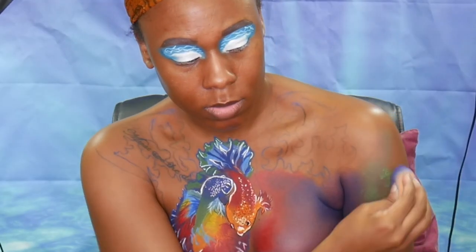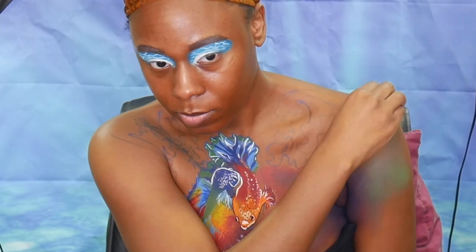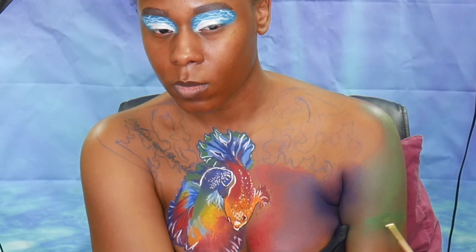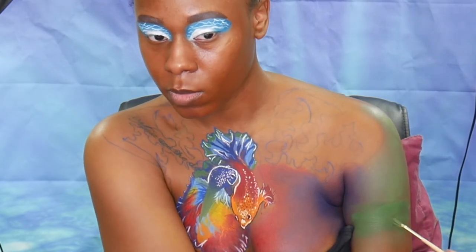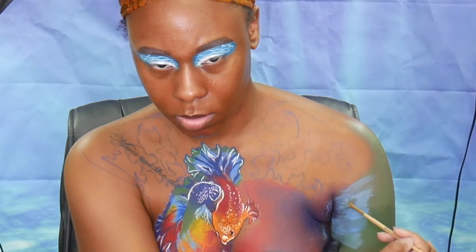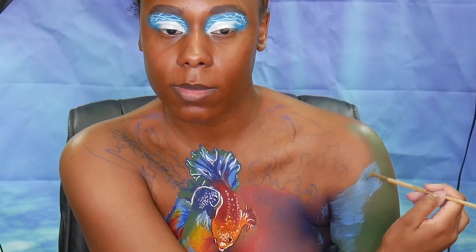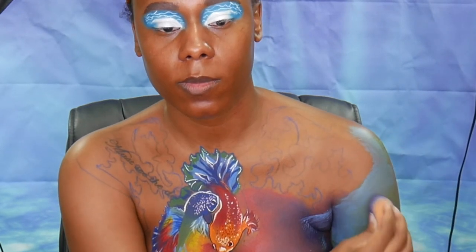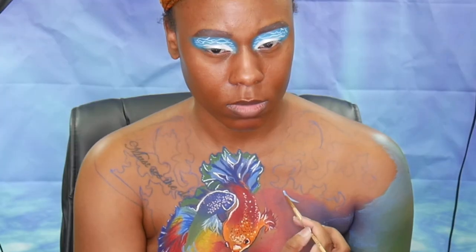Then I went in with a green cream paint on the outside portion of the arm and brought that up along the shoulder. The green cream paint wasn't as opaque as I wanted it to be, so I went in with a green water-activated paint over the top. Over that green water-activated paint I'm taking the aqua color and blending that on top of it and then along the sides of my shoulder.